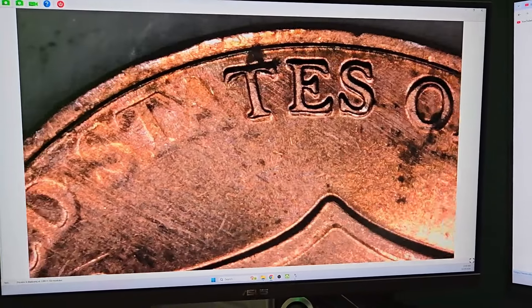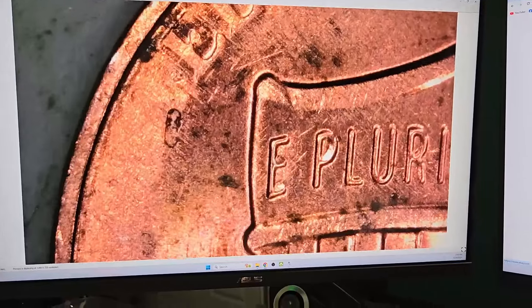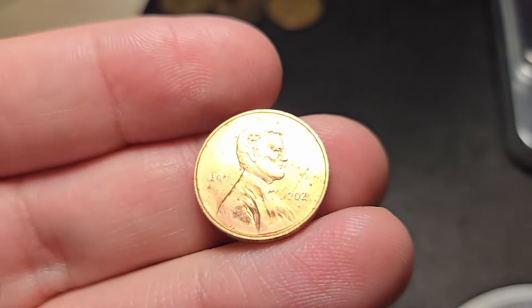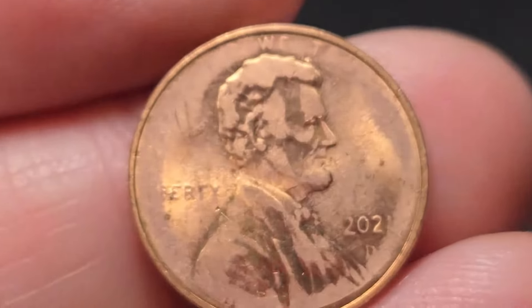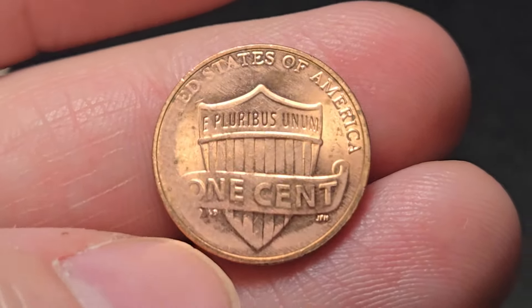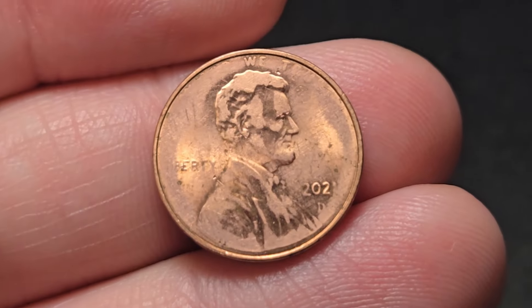This is a major grease error — wow, that is actually really cool. Part of 'America' and 'States' of 'United States' is gone. That is actually really cool. I think this is the most extreme grease error I've ever found. Look at that — that is pretty awesome. Let's keep on digging.